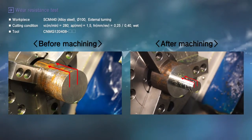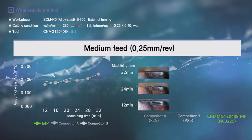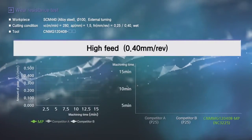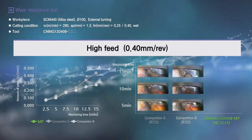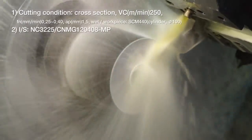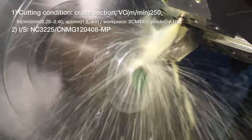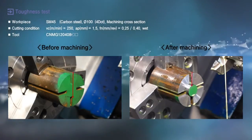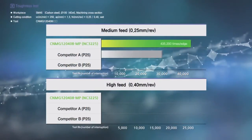From the wear resistance test of face and exterior diameter of alloy steel, the new medium cutting chip breaker MP for NC3225 showed superior wear resistance compared to competitors. From the cross-section test of four-hole groove alloy steel, the MP chip breaker showed excellent chipping resistance and hardness.